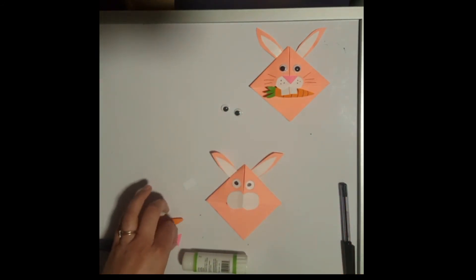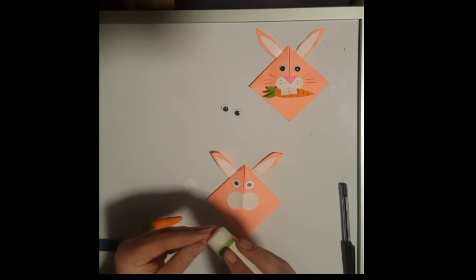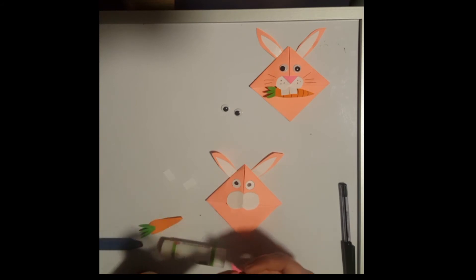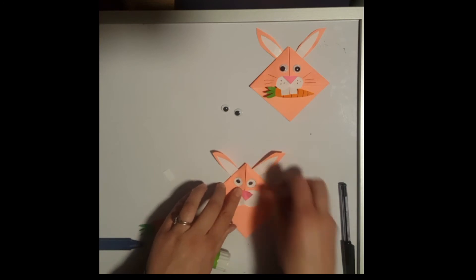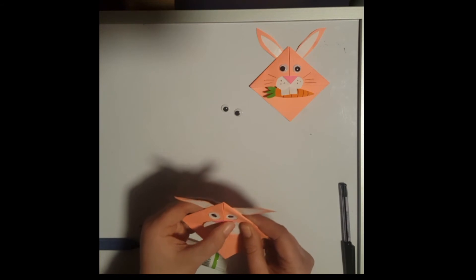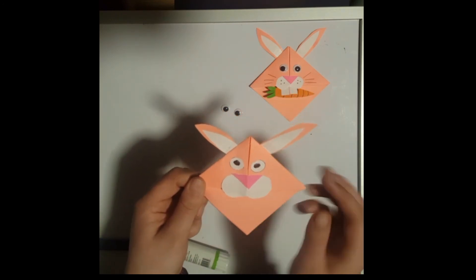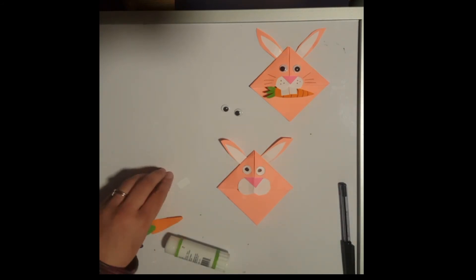Next we can do his little nose — just taking our little triangular piece with plenty of glue on it. It's going to go on the center of our figure of eight. Just trying to line it up as best we can, keeping it nice and neat. Adjust it — with the glue you have a little bit of time to play about with it. You can see his nose there just over the center of the figure of eight.